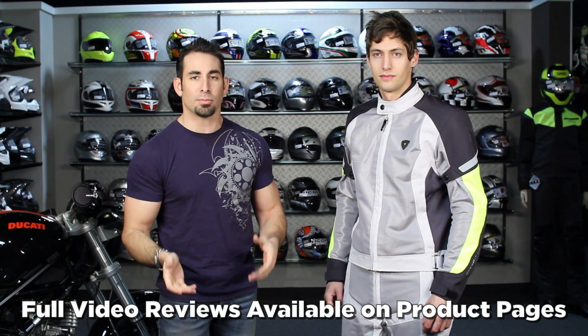Different styles are going to fit different bike and riding styles in different sizes and price ranges. So remember that each one of these items in this video is going to have a full length video breakdown at RevZilla.com on the product page or RevZilla TV on our YouTube page.